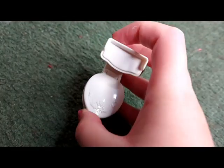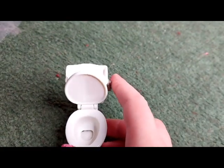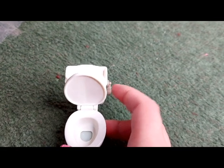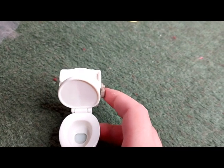So now I'll show you how all the working parts work. Here is the toilet — you put the lid up and then press this down, and you can see the water filling up. That's really cool!